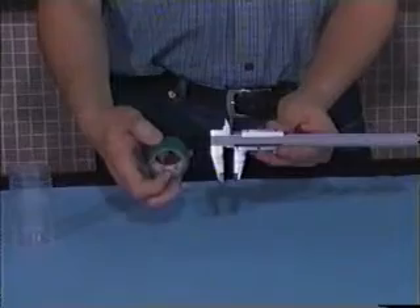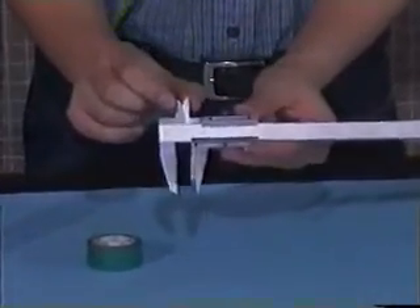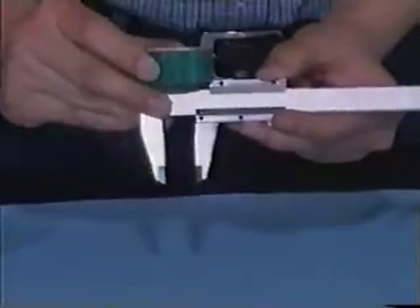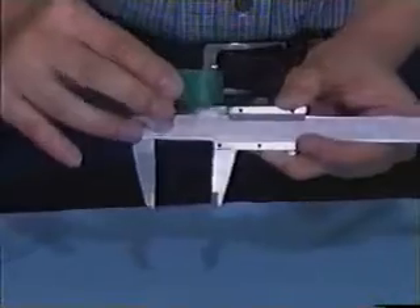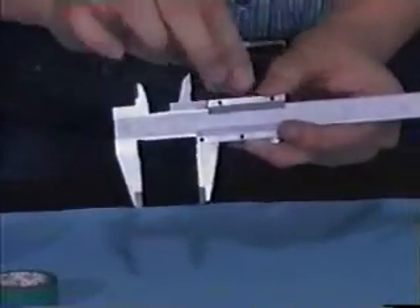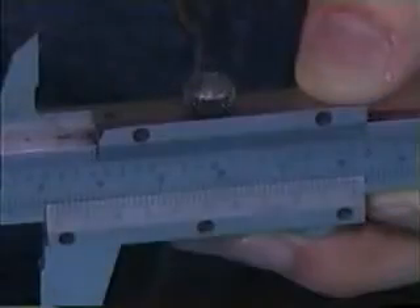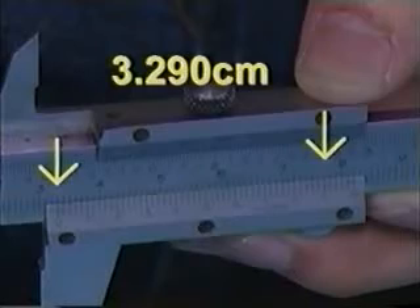Now we try to measure the inner circle diameter of the adhesive tape. Measurement will be made by using this part of the vernier caliper. Release the button and place the adhesive tape in the correct position. Set the position and then remove the adhesive tape. The decimal place of measurement is pointing to 3.25, and the reading is 3.290 centimeters.